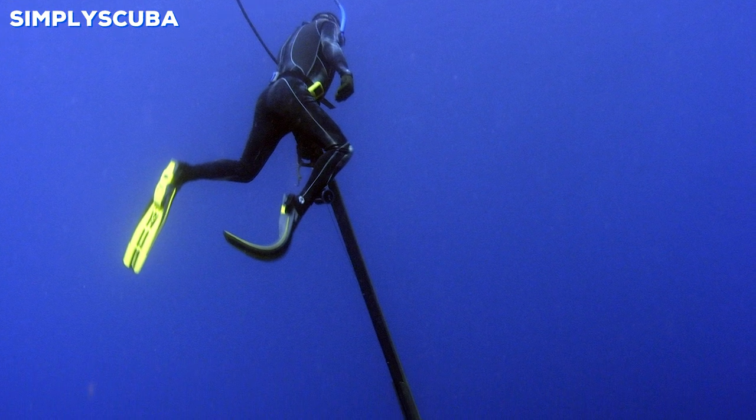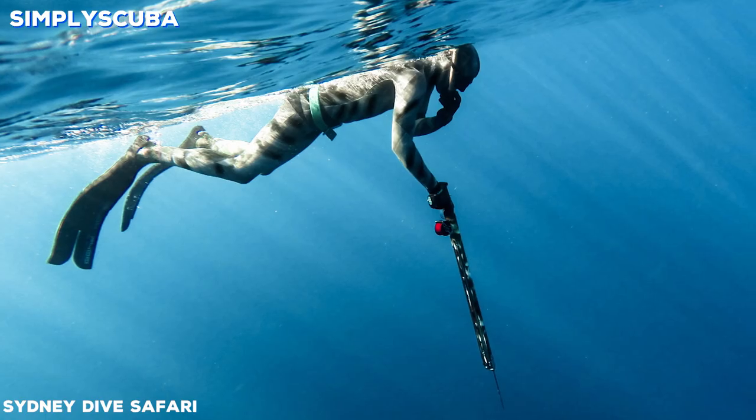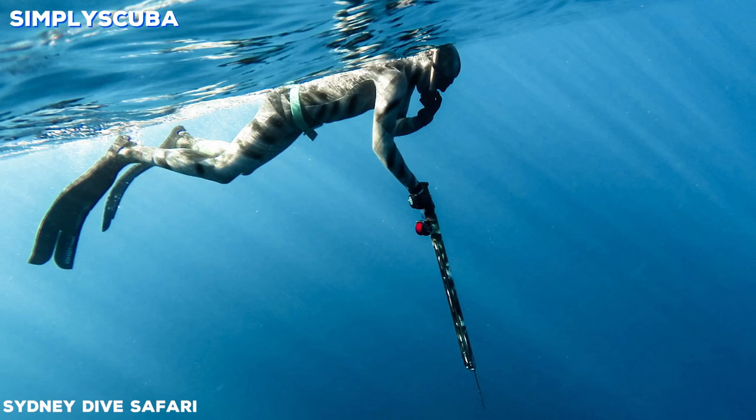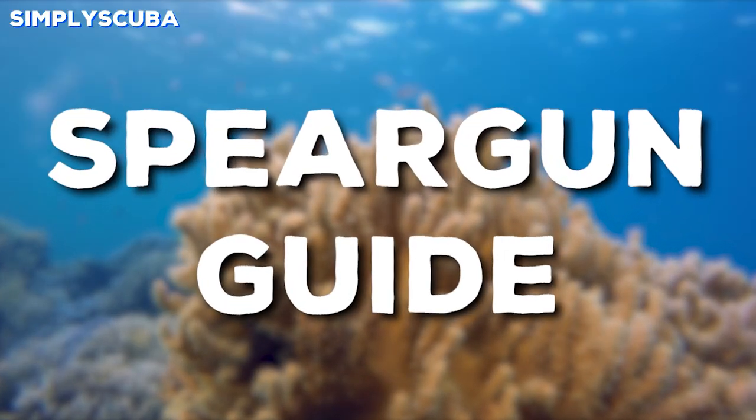Starting off in spearfishing can be a daunting task because there are so many different types of speargun out there on the market. In this video we're going to take a quick look at the benefits of different types of speargun.